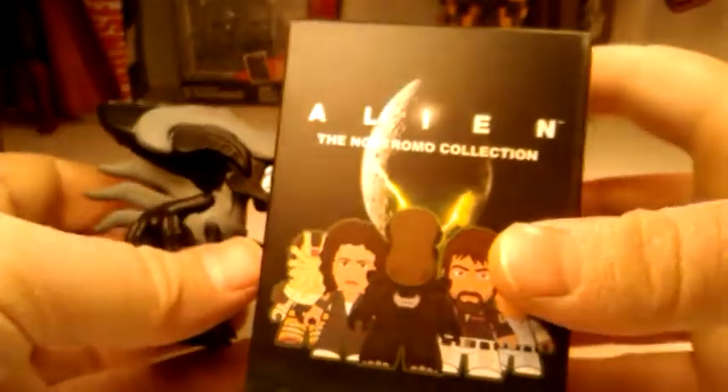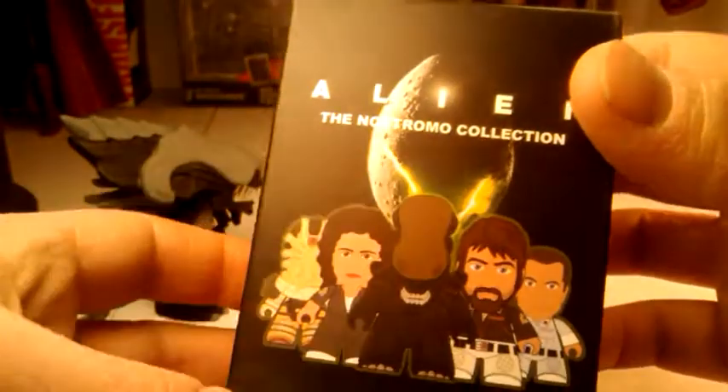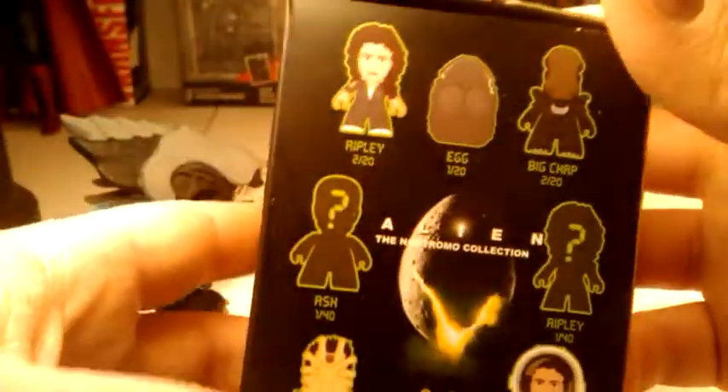To go along with that — I didn't even know I had this before I bought this — we have the Alien Collection. It's called the Nostromo Collection, by Titan Vinyl Figures. I believe these are posable figures.